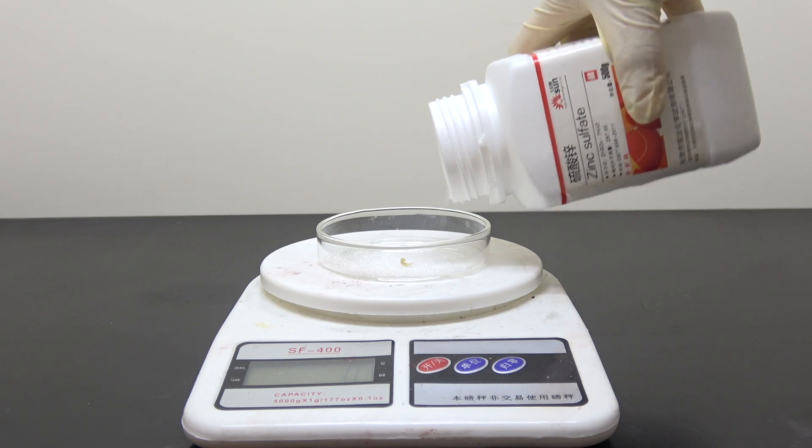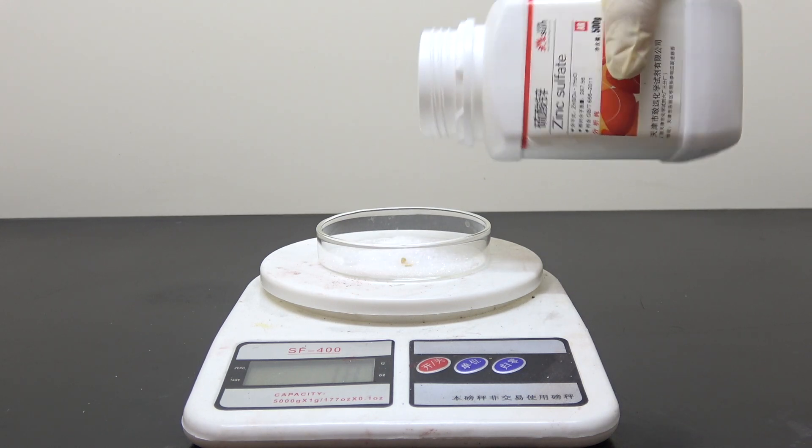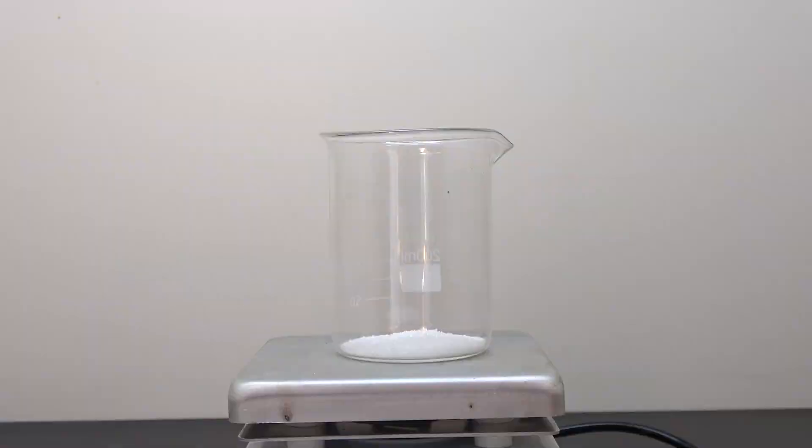In order to do that, first we need 10 grams of zinc sulfate, which is then dissolved in 50 ml of distilled water.